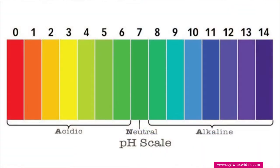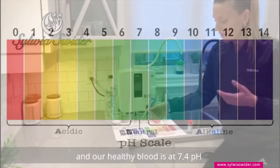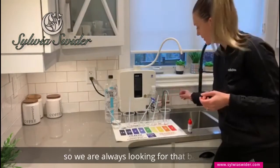Anything yellow or orange is acidic. So what we're looking for is the blues and purples. Our healthy blood is at 7.4 pH, so we're always looking for that balance.